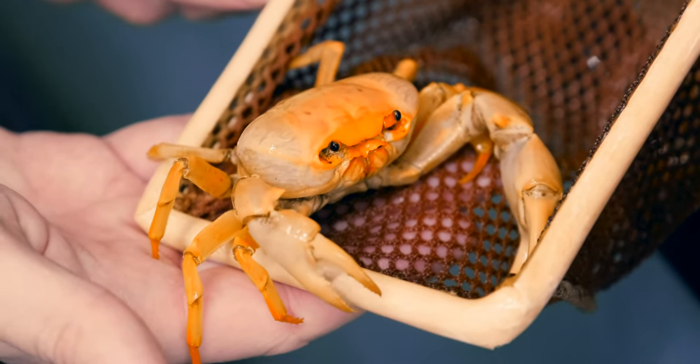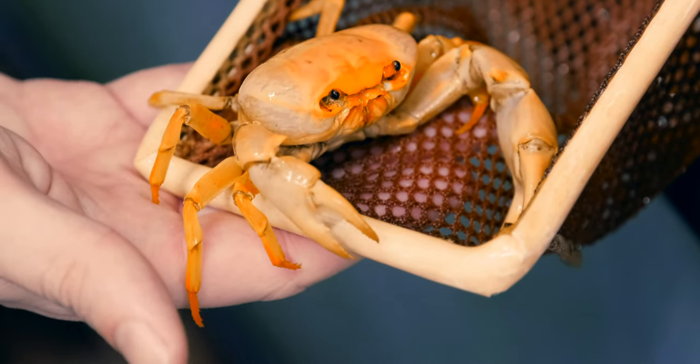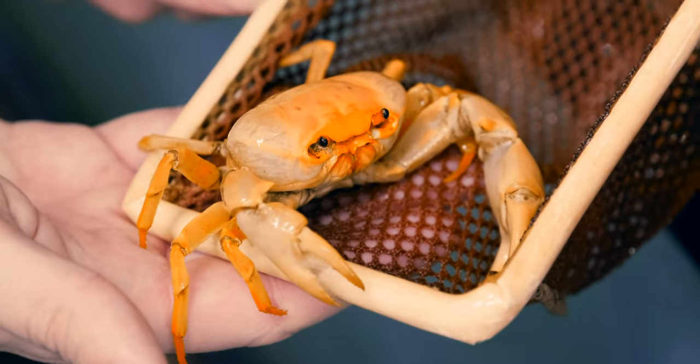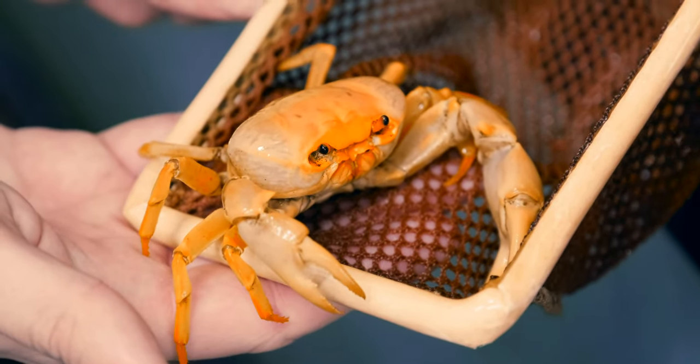Their habitat is pretty similar to the vampire crabs — they're on dry land, and they do burrow. They'll do well with terrestrial plants, ferns, and any kind of nice terrarium setup would be perfect for these guys.